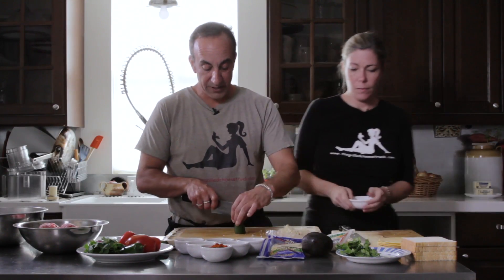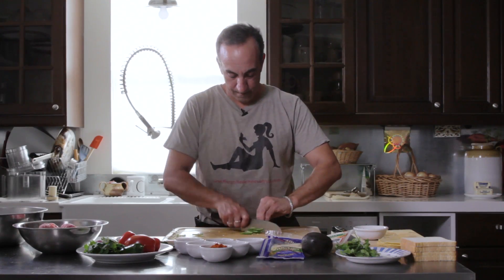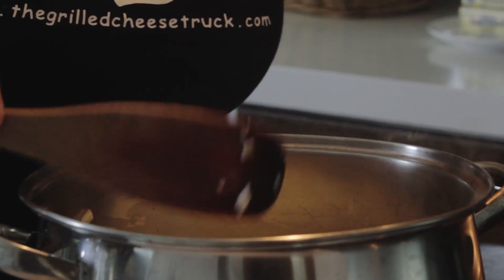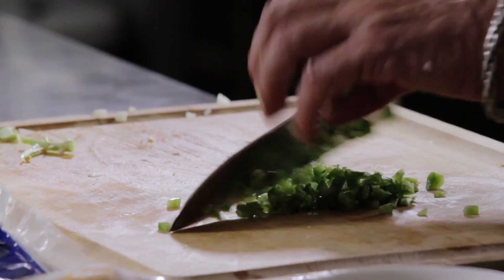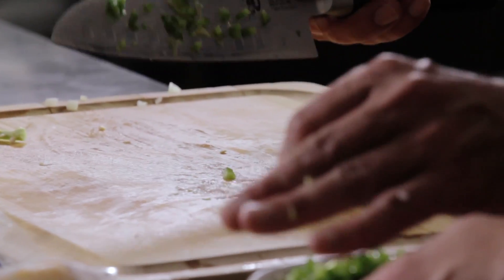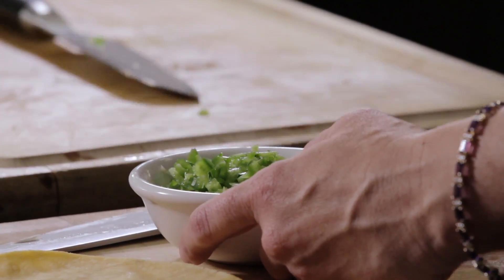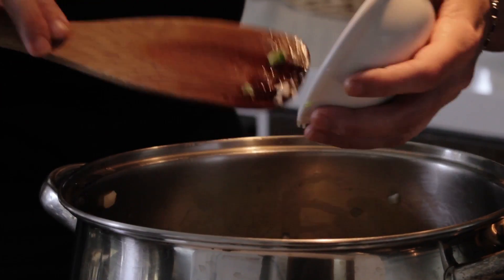We've got our jalapeño — this is a very large one, so I'm going to use half. A lot of this is just kind of where you go with your heat. You can leave your jalapeños on a larger dice if you like that heat and want a bite every now and then. Mince them up if you want just the flavor through. If you're very sensitive to jalapeños, you can get some gloves — that stuff gets under your nails and it is not fun.